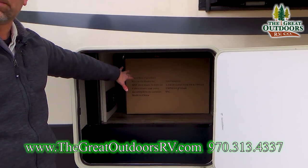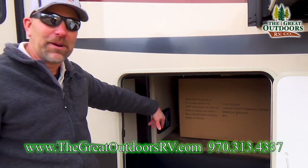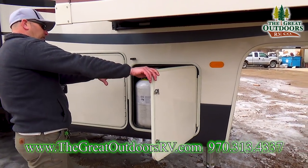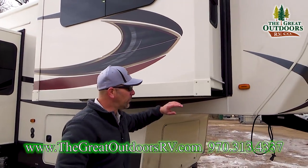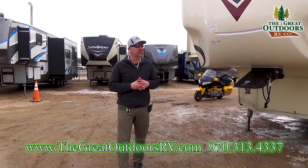You're also going to get a large ottoman — a great little option on these coaches. You've got your two 30-pound propane tanks right here. Walking around the front, you're going to see the gorgeous front fiberglass cap. Beautiful front on this coach with a nice fiberglass gel cap, LED lights, and fifth wheel components made by Lippert.